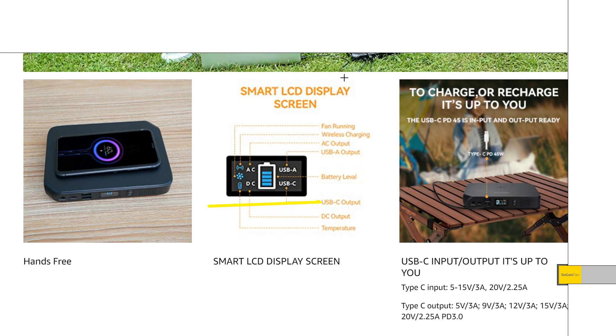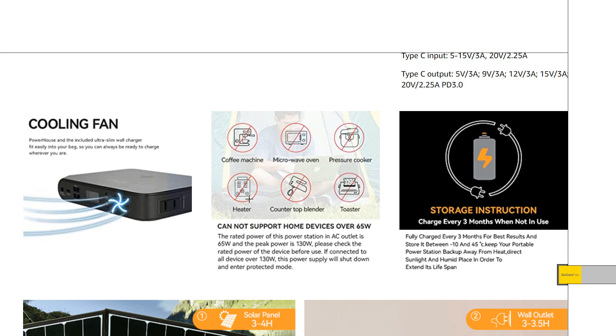Another thing to note is the screen — they do call it a smart LCD screen, but it doesn't give you any kind of output watts or charging watts. All you get is little icons showing which feature is being powered. Also, this thing does have a little cooling fan on it, which is really nice to see. Heat is one of the number one things that causes failure with any of these electronic devices, so it's nice that considering how small and slim this thing is, it has a fan.